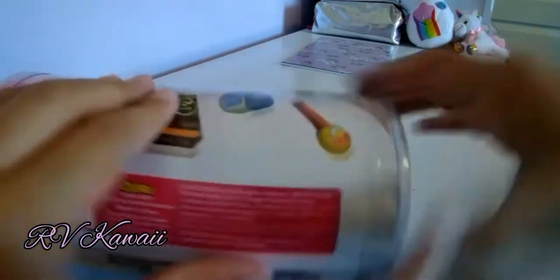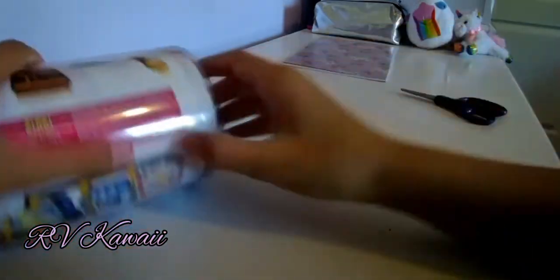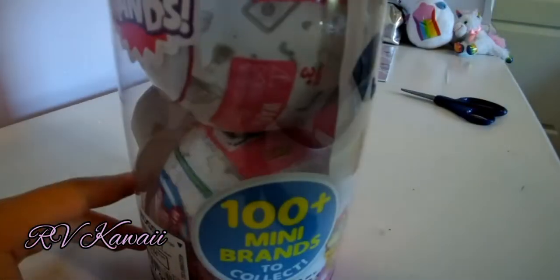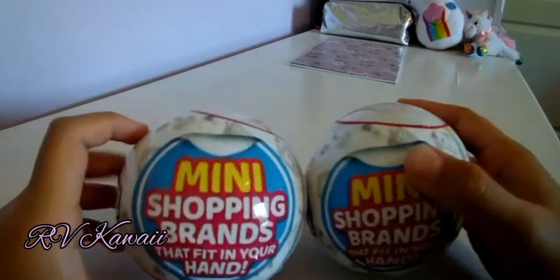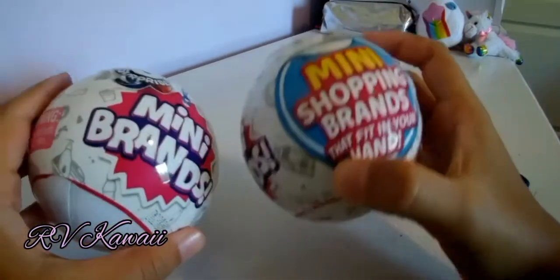It comes in this little container here. Last time we didn't have a container because they were trying a different format — they tried to do it all in one. That was really fun. I'm going to open this in one second. Three, two, one. And we got them! We had to do lots of damage to the packaging, but this is so worth it.